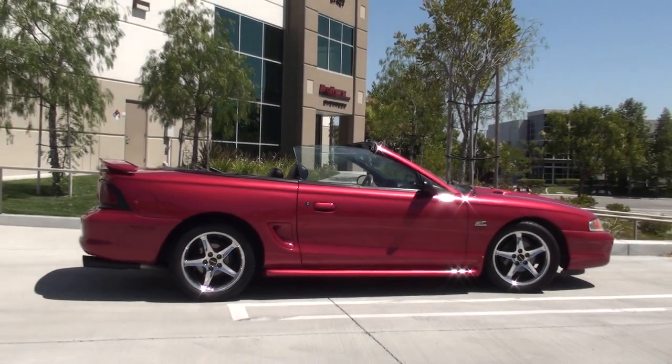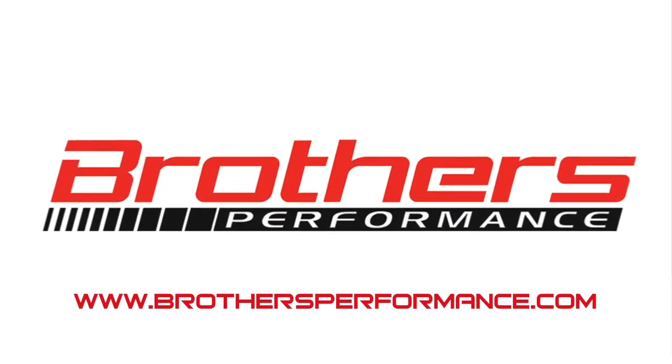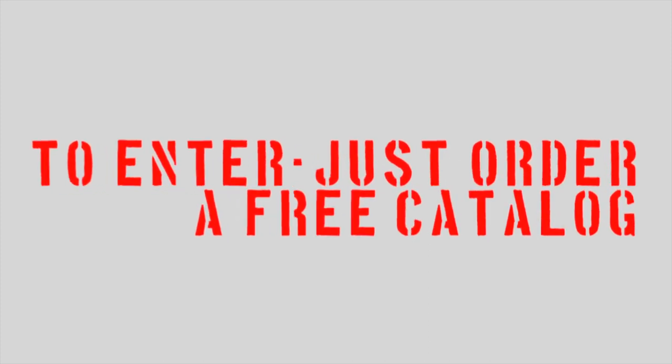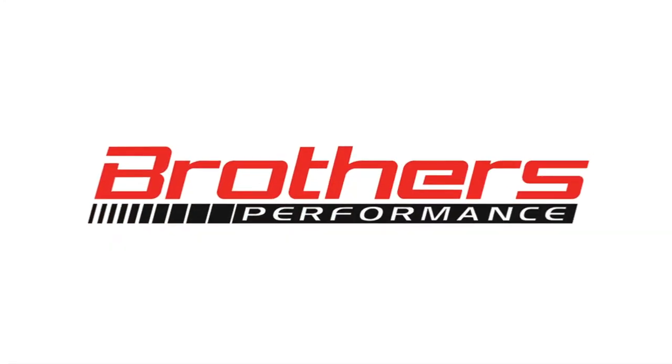So now you're probably wondering how you could win this car. All it takes is a quick visit to BrothersPerformance.com or EFIMustangParts.com to order a free catalog. That's all you have to do to enter to win this killer 5-liter Mustang. So visit now and order that catalog, and be sure to check in soon for the next installment of this build-up.